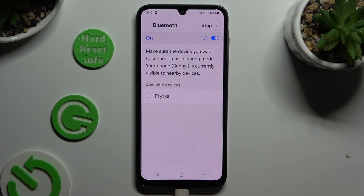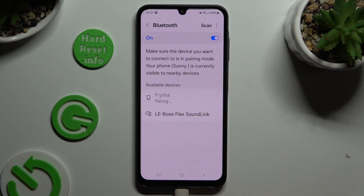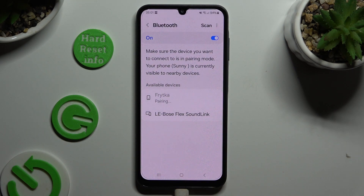Following that, just wait for available devices to show up and when they do, click on the one that you wish to connect to. Then select pair in the app and wait for the other device to do the same.